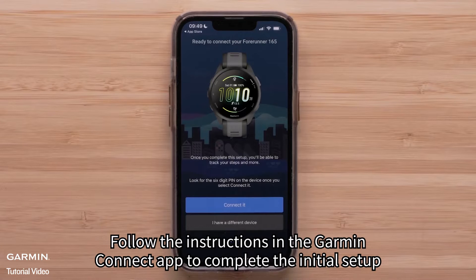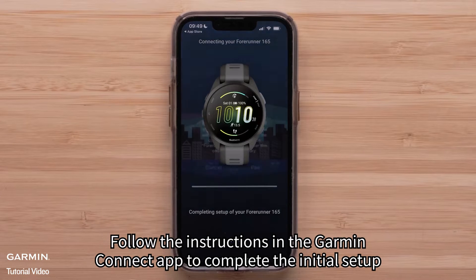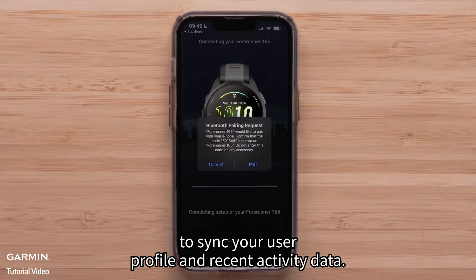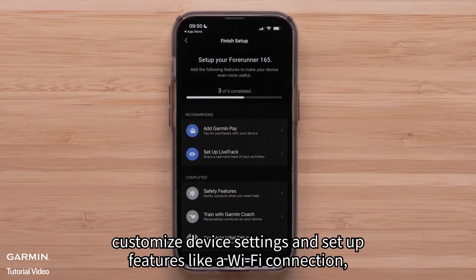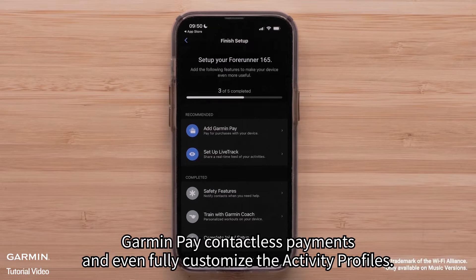Follow the instructions in the Garmin Connect app to complete the initial setup, to save and sync your user profile and recent activity data. The app can also help you customize device settings and set up features like a Wi-Fi connection, Garmin Pay contactless payments, and even fully customized activity profiles.